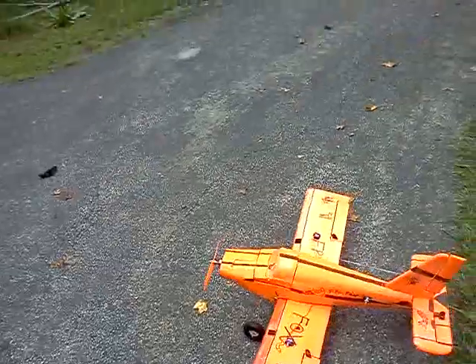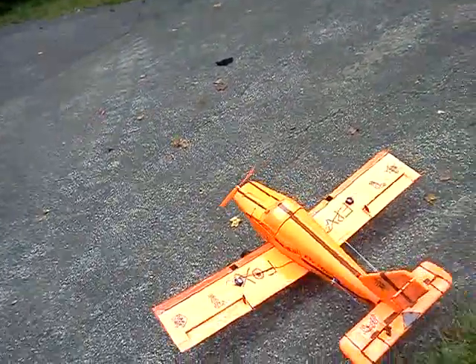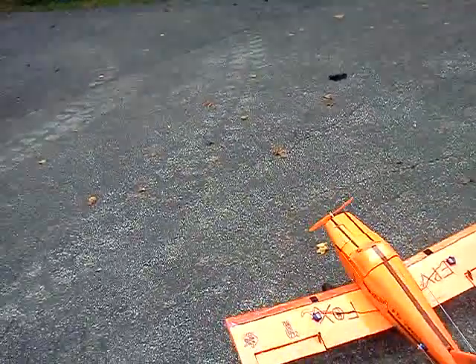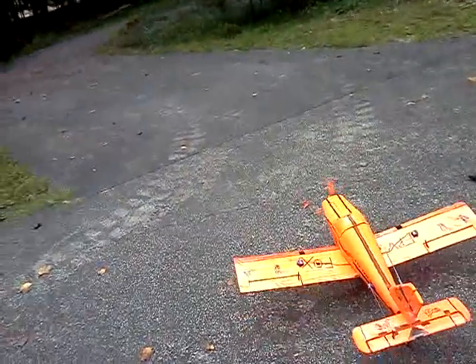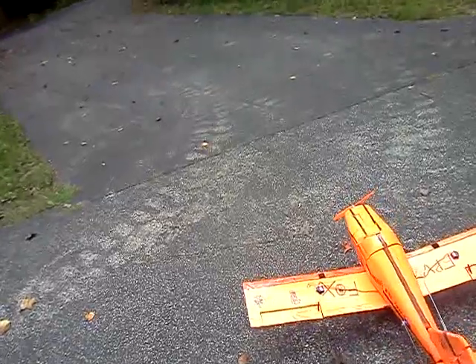I wind up going off-road with the First Person View on the wing. Let's get some footage, shall we? Let's stutter out on-road. This is a First Person View Fox Piper Cherokee. It's modeled after a Piper Cherokee. She's got a symmetrical airfoil. Right now, she's a little on the nose-heavy end.